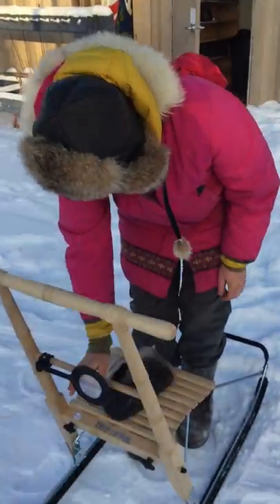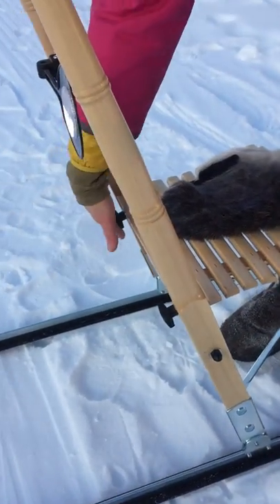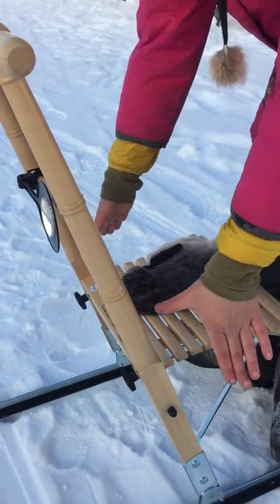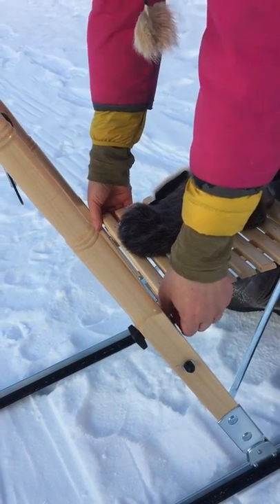To take it back down again, what you want to do is, again, stand at the front of the sled. Unscrew these and push them forward again. You just take your hands, put your thumb on this crossbar, and then take your fingers and pull up on the seat.